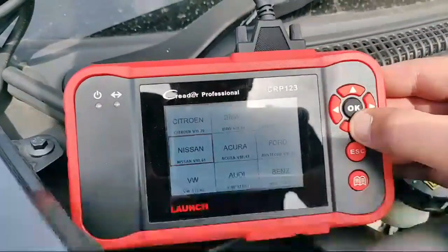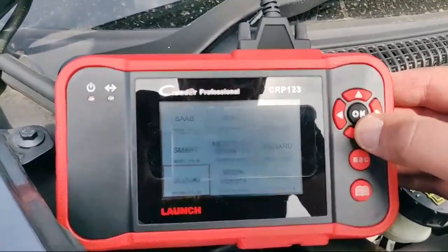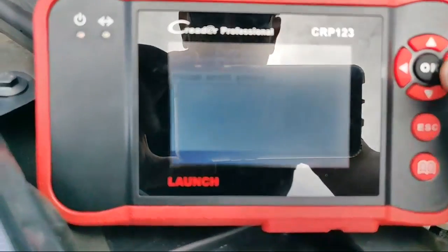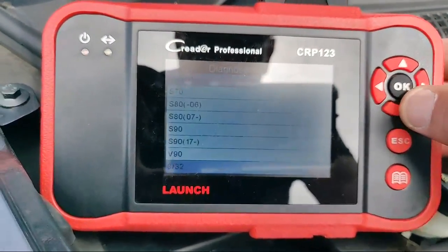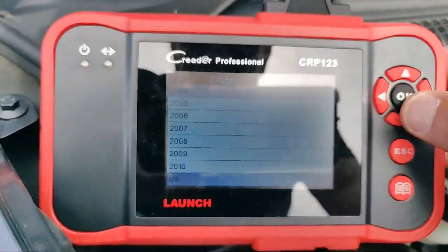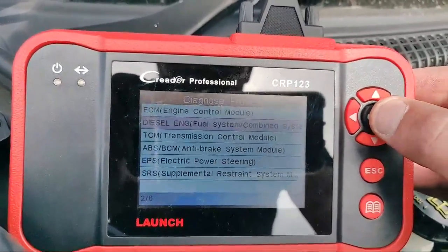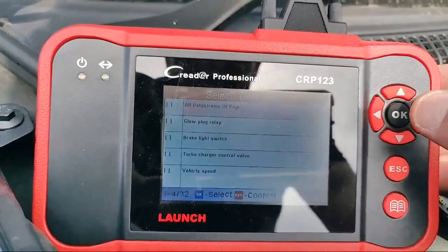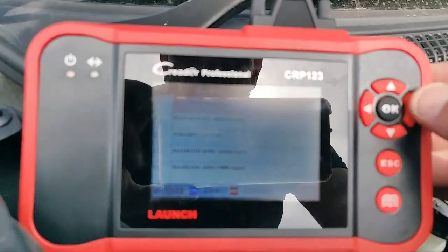Alright — diagnose, scan. Come on Volvo, sorry I'm not looking at the screen. Manual select system — it's a V50. 2009. There we go. Read data stream. What I want is boost pressure — there's boost pressure desired.